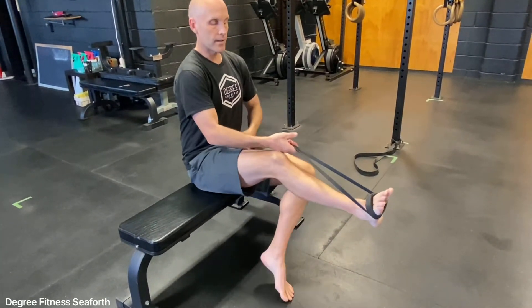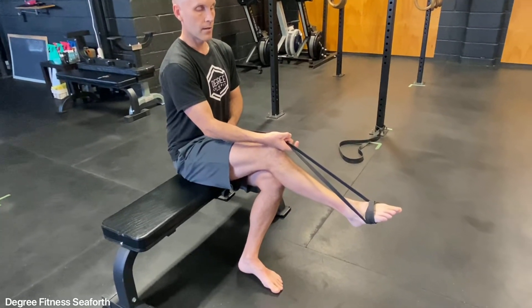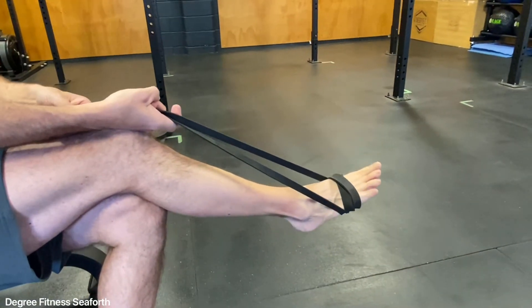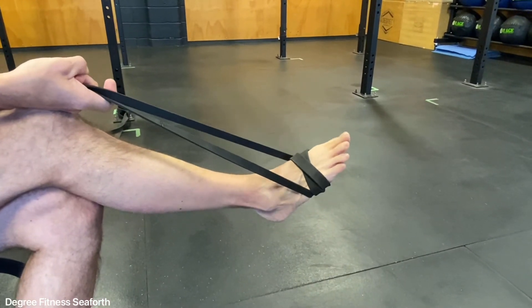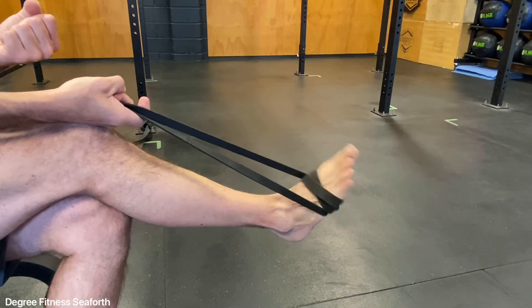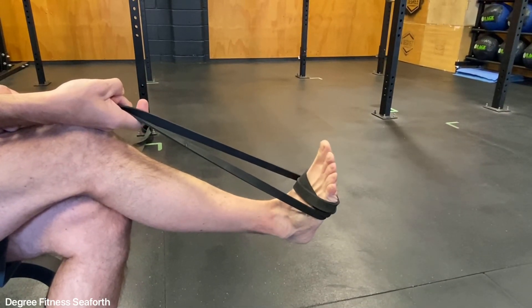From here we're just creating some tension in the band. I'm going to flex my foot — I'm getting the greatest resistance as I'm pushing away, and then that band is pulling it back. When that band is coming back, make sure we're controlling it. We're not letting it just snap back. We're pushing away and then controlling back.